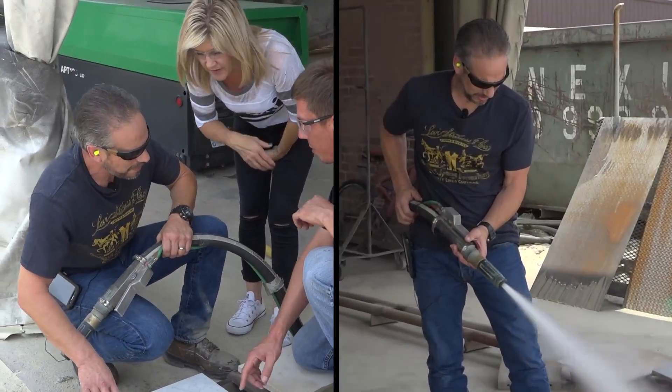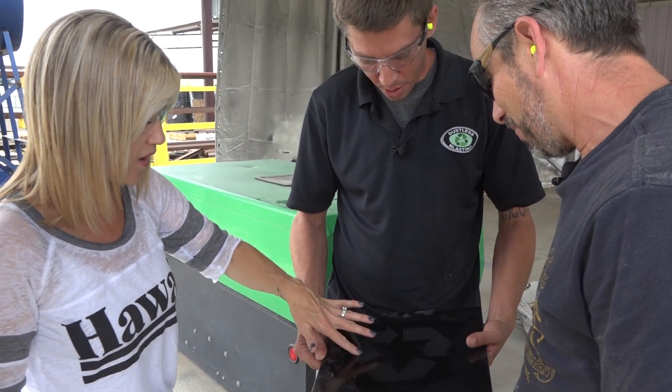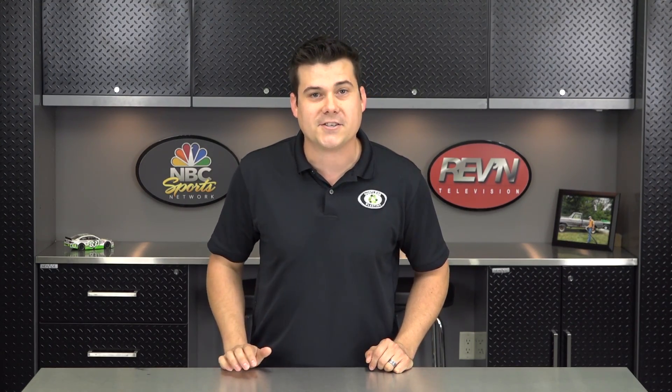Absolutely impressive. So easy to control. Didn't create much of a mess at all or anything. Last week, we had Mark and Kerry come in from California with some unique challenges for the dustless blaster.